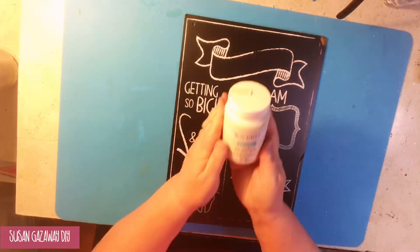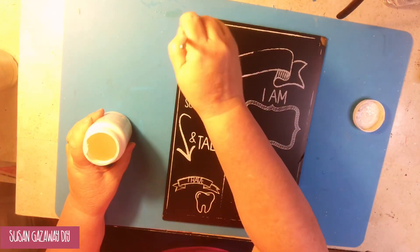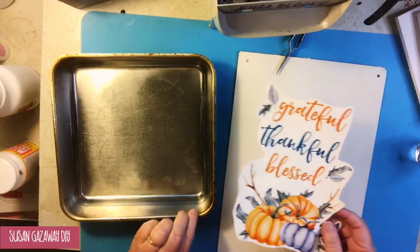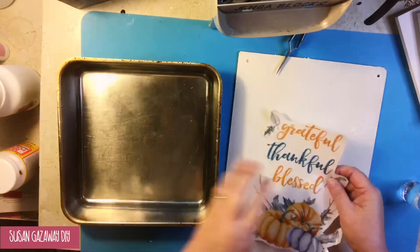Now for the third project, I'm taking this sign that I got from Dollar Tree and giving it a coat of Waverly chalk paint in white. I removed the jute string at the top — I'm saving it and going to re-add it.